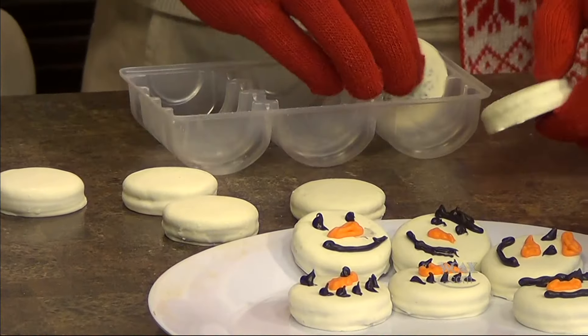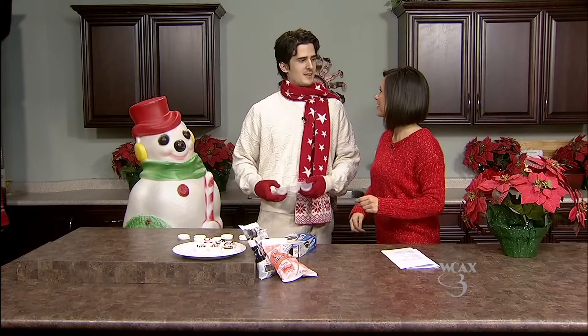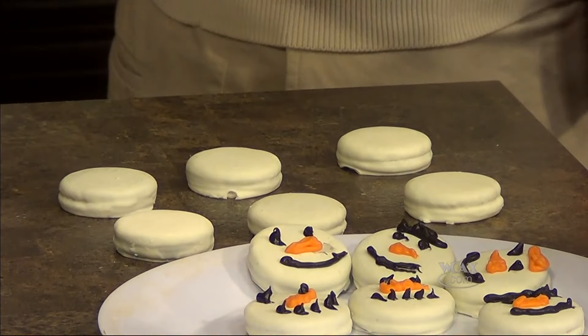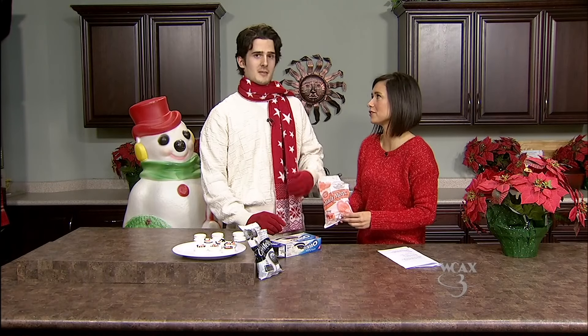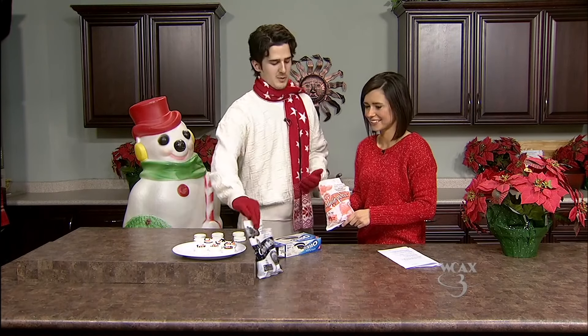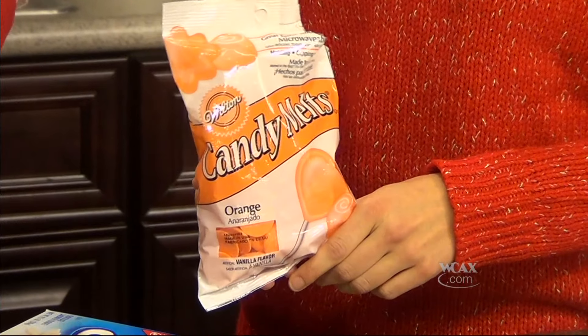You may not find these in your regular area. They're already covered? So it's nice and easy. You can always cover them yourself. You have two different colored melting chocolates. Where do you get these? I got these at the party store. And then we have black and orange — black is for the mouth and the eyes and the orange is for the nose.